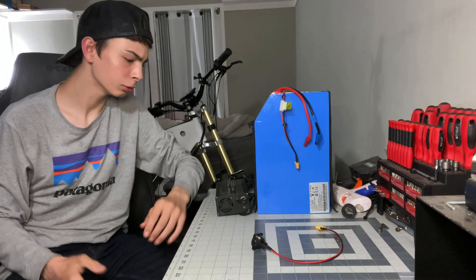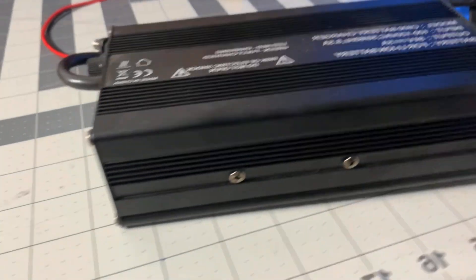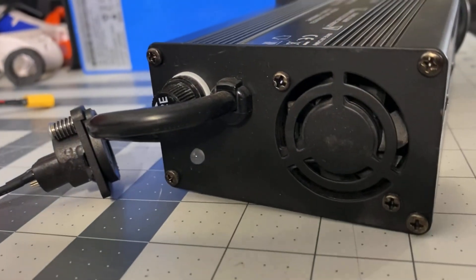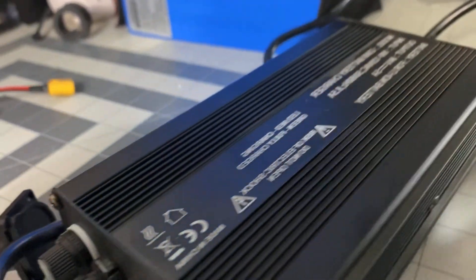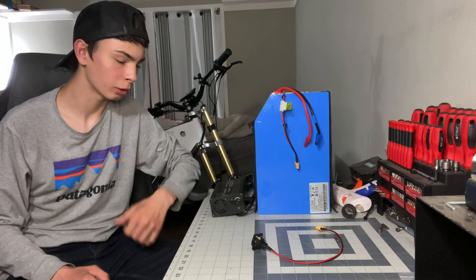Starting off with the charger, it's really nothing fancy, although I do quite like it. It has a nice solid metal case, and the wires coming out of it are very nice and thick. It also has a fan to make sure that it stays cool. I would give the charger a thumbs up.